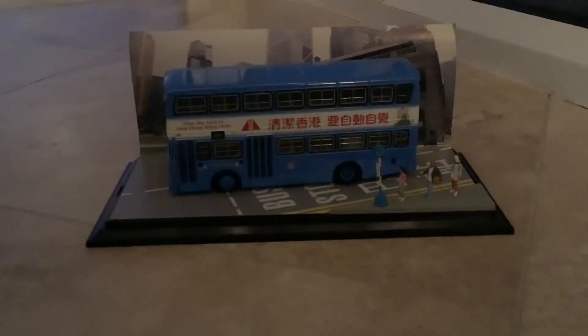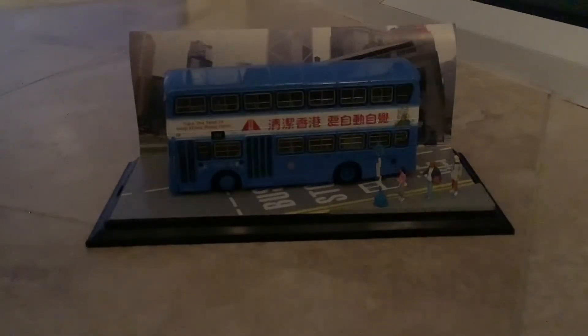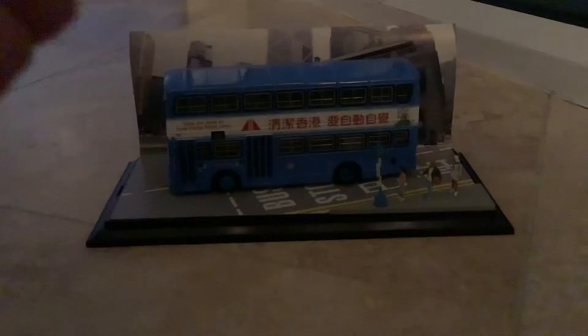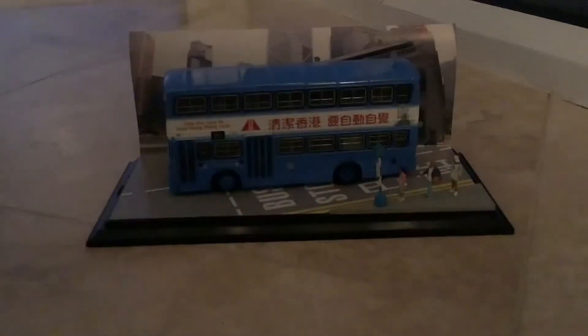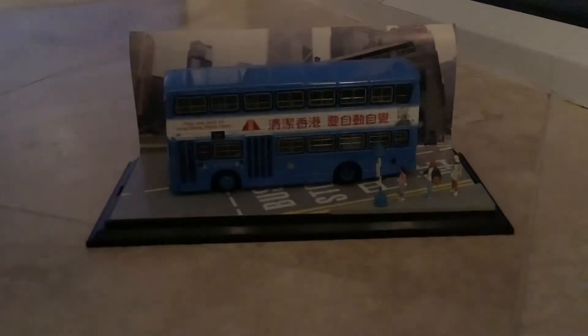It comes with people as well — look right here! Let's get a zoom in on that. Oh my god, a model bus with people — how cool is that? Don't forget to click the like button, subscribe, and turn on notifications. It would mean a lot to me to get 50 thumbs up on this video!